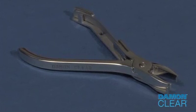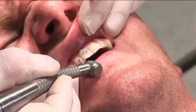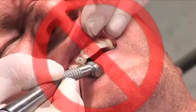The Damon Clear De-Bonding instrument is essential to ensure a fast, comfortable experience for patients. No flash removal using a burr or scaler is required.